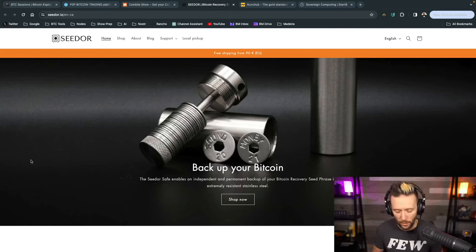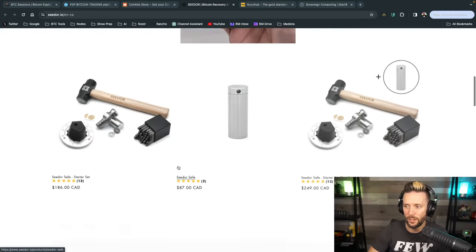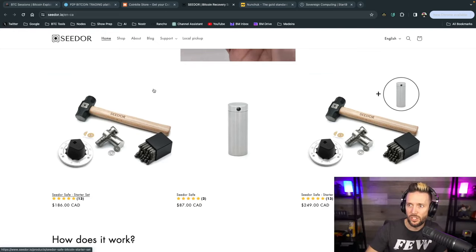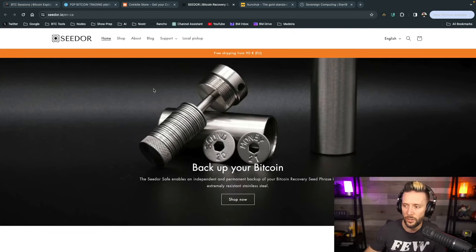Backups are important, and the backup to your Q is no exception. I love what CDOR is doing — they have an awesome system for steel backups for your seed words. It's a disc and capsule design, with starter sets that include everything you need to stamp one or two seeds into solid steel, protecting your backup from fire, water, corrosion, and the elements. Check them out at CDOR.io — links with the best shipping options are in the show notes.